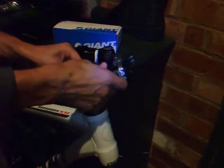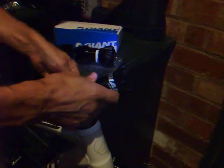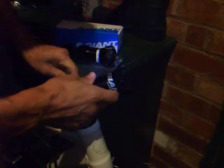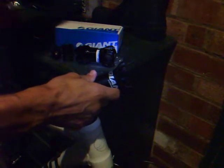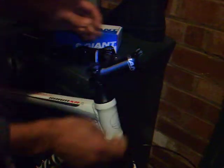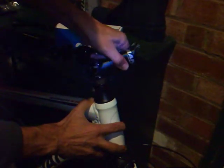Same inside. Once those are loosened, that should just pull off.